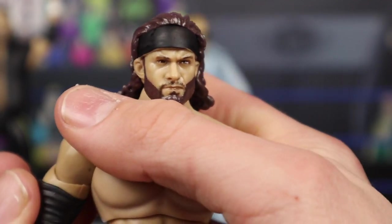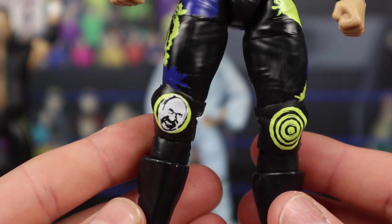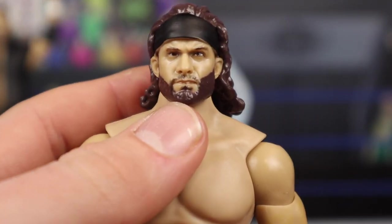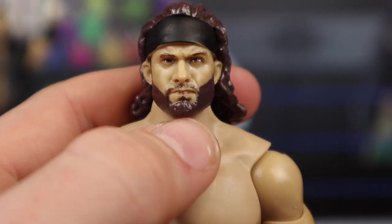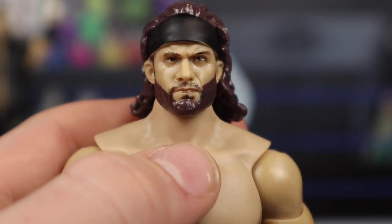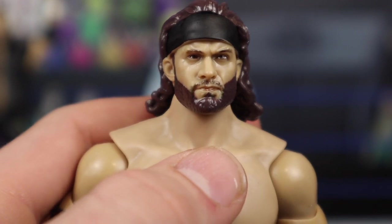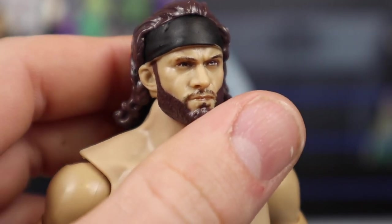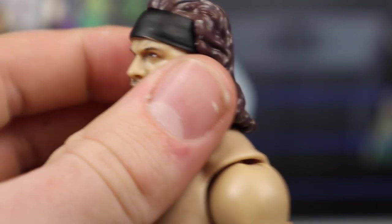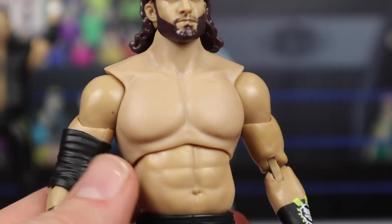Here is the Trent Beretta action figure — first ever Trent Beretta right here, guys. Looking amazing. Starting out first with the head scan — it is a little trippy to me. I think the main reason is because he shaved his head recently and doesn't have long hair anymore. But honestly it's not too bad. I like the stern facial expression. He's got the black headband molded onto the head, and you can see the brown hair going all the way around the back. He does have a buzz cut type haircut going on now.